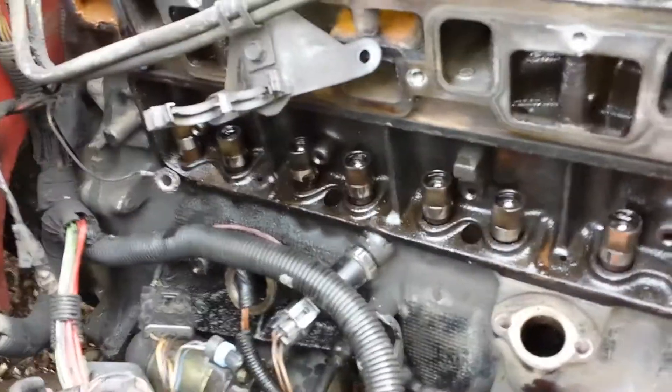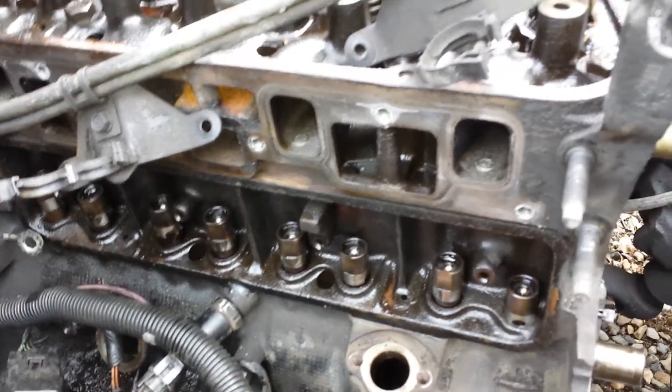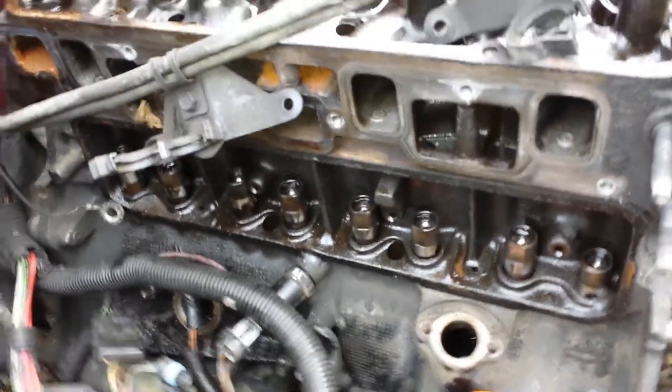I have all the hydraulic lifters pulled up and kind of wedged up. I couldn't pull them out — I didn't have the right tool — but they're all pretty snug, so they all seem to be staying up just like that.